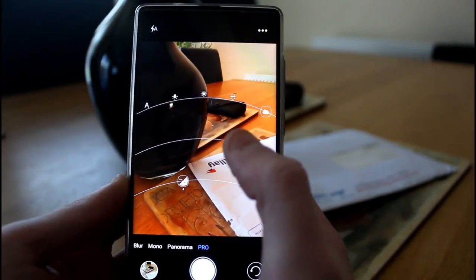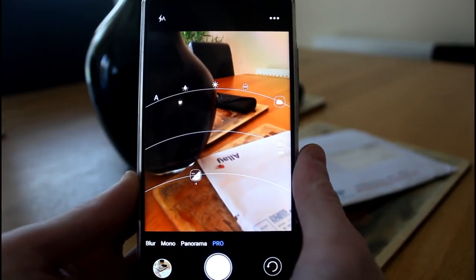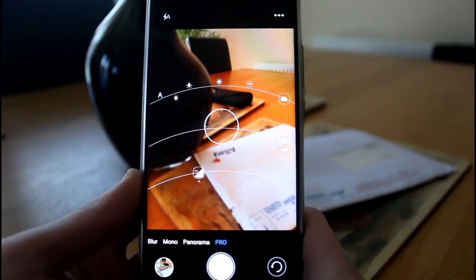I'm now going to show a few images taken with the different modes in slideshow form, to give a better idea of the photo quality and how the pictures come out.